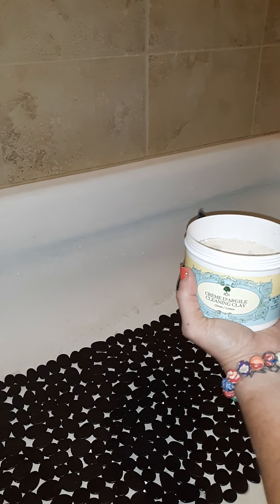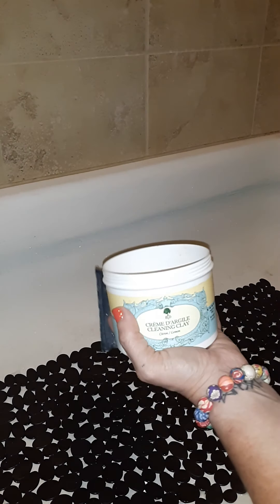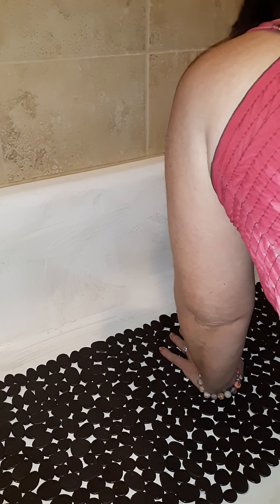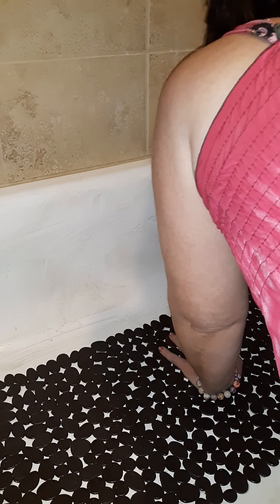The cleaning clay comes with a little sponge — I just threw it in the sink. Let's try both. It does work, but I have a bunch of grime from using the bath bombs and I want to really get it clean. I can feel that it's working, but I want to clean it a little quicker, so I'm using the scouring pad. I use this to clean my tub all the time — it gets all the grease off, all the oils from shampoos, shower gels, bath bombs, any kind of oil.